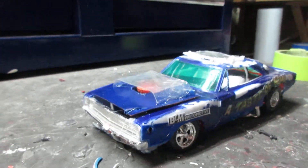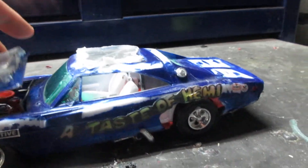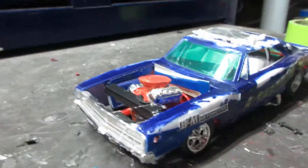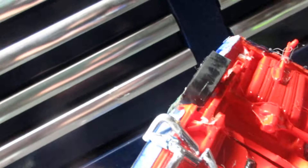Hey guys, how's it going? Here's a taste of HEMI. Fixed the HEMI hood scoop. Put Zumi side pipes on it.